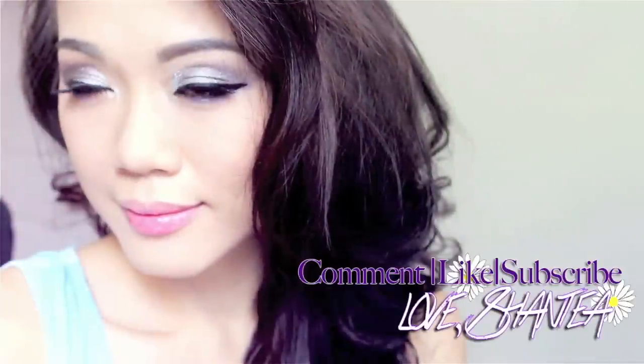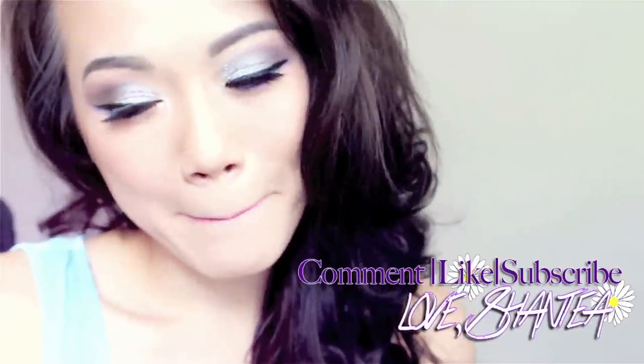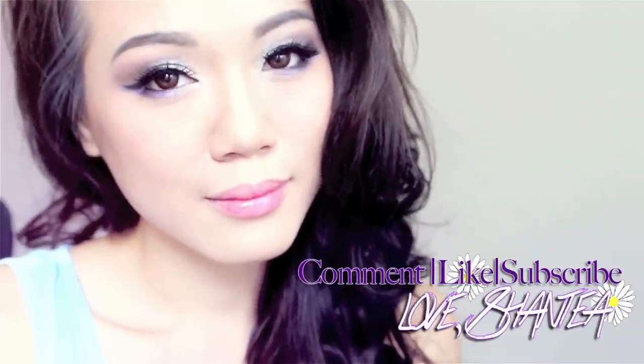I recommend using a nude or fleshy lip color mainly because your eyes are already so dark that you don't need very dramatic lips. This is the finishing look — I hope you like it! I love going out with this dark, mysterious purple look. Here's what it looks like after I put my hair down — I love my curls, and if you're interested I'll link a video on how to get these curls.